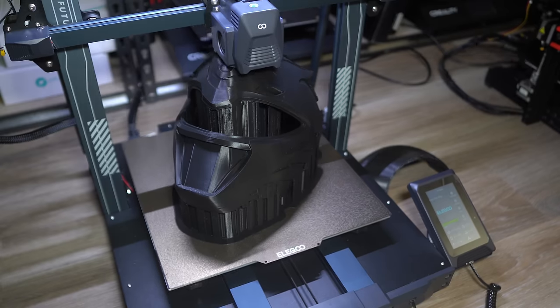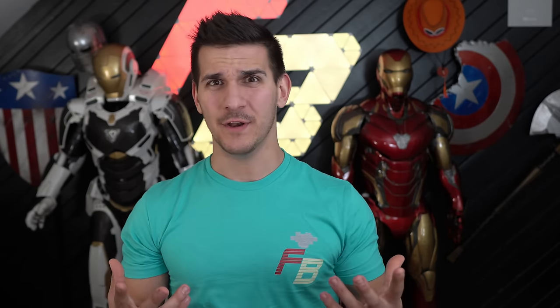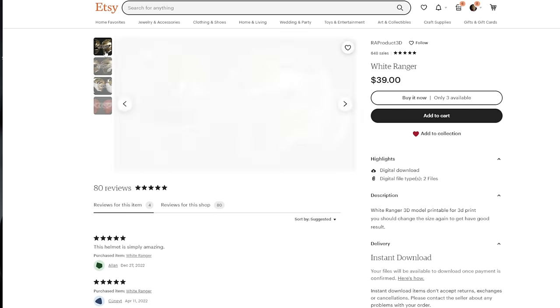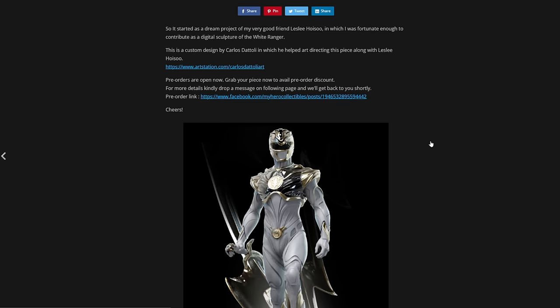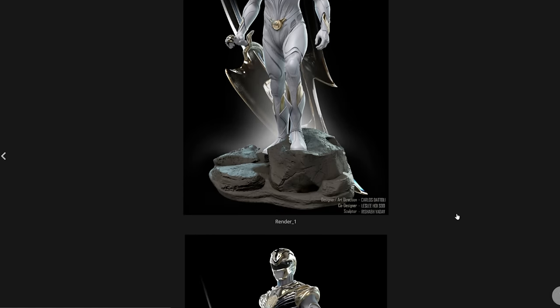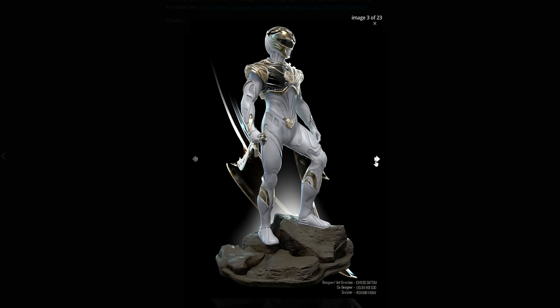Throughout this video we're gonna discuss the 3D files I used, how I printed it, the sanding, the painting, and all the little things that go into it at the end — especially how to make the visor so you can see through it. The catalyst to all of this was me browsing Etsy one day and seeing this gorgeous White Power Ranger concept helmet. It's the original White Ranger helmet but sleeker. After a little research I stumbled across this — a custom concept design by an artist named Carlos Dottoli. This suit is beautiful and I absolutely want to make it one day.